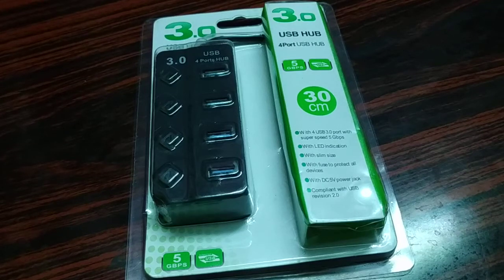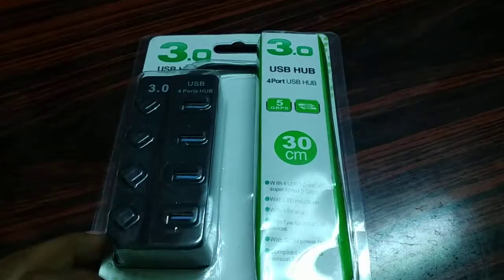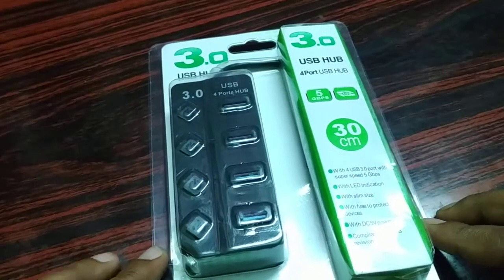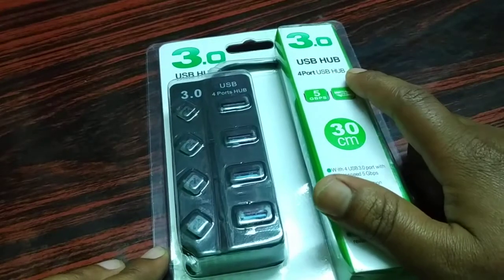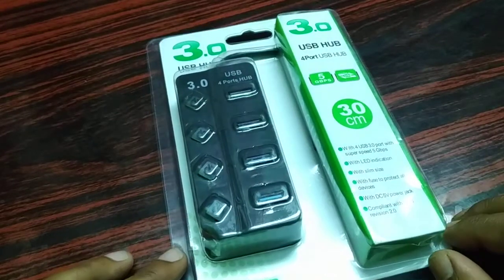Hello friends, I'm back again with another tutorial. It's a great product for review — it has a lot of features. Give it a look: it's a USB hub with a 4-port USB hub.